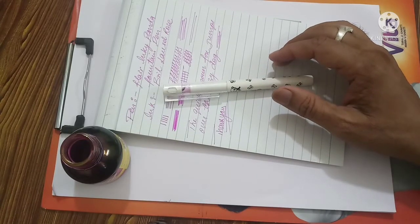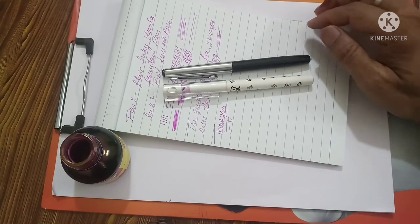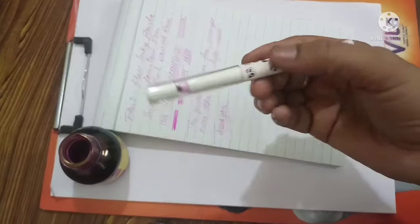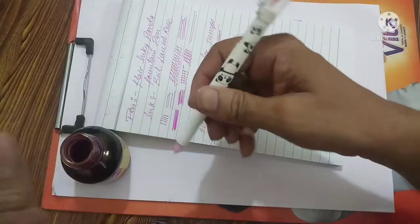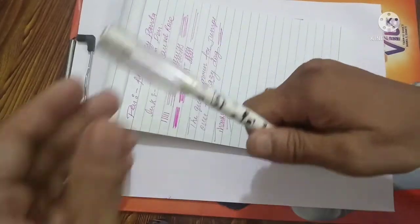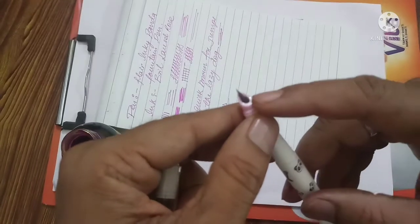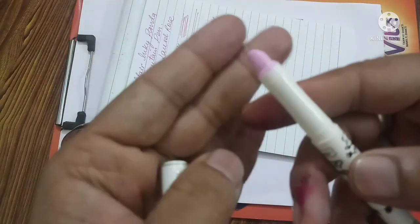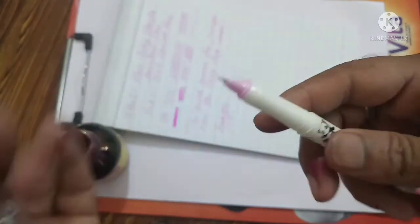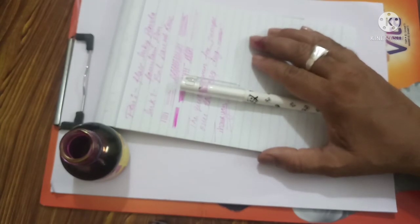Now about the size of the pen — it is almost the same size as the Camlin 47R. It is a lightweight, very light pen. You cannot post the cap properly; the cap doesn't stay well and it becomes a very long pen when posted. Apart from that, it is a good light pen, good to hold. It comes with a plastic feed and a rounded small nib. It is good to hold and good to use. For regular use, it is an okay, good pen.